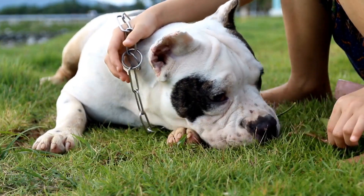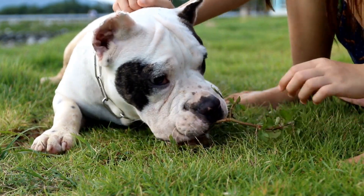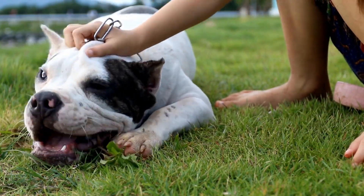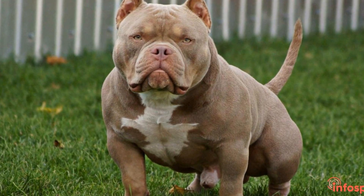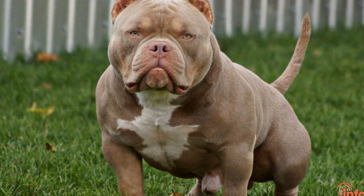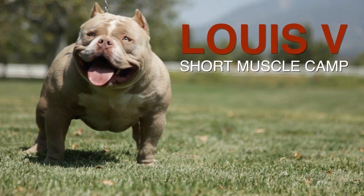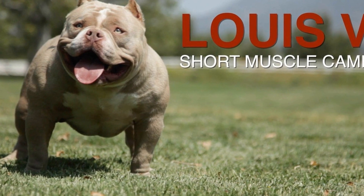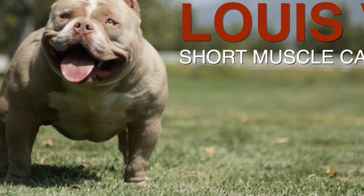Counter-conditioning with Positive Associations. Counter-conditioning involves creating positive associations with situations that trigger separation anxiety. For example, you can associate your departure with a special treat or a food-dispensing puzzle toy. By gradually extending the duration of enjoyable activities, such as treat puzzle sessions or chew toys, you will help your bully learn to associate your departure with pleasurable experiences rather than fear or anxiety.